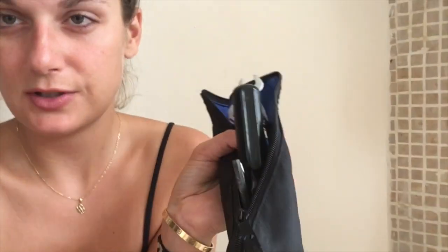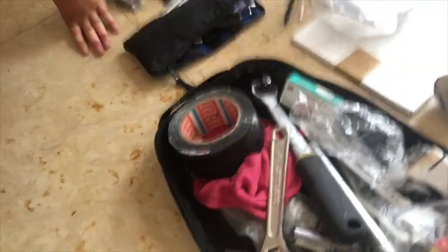Now it comes to my very messy tools. I basically carry all the tools that fit my motorcycle in this small bag, and then I have this huge bag that's a mess — I don't really want to show you — but there are lots of other things like duct tape and everything you might need to repair a motorcycle.